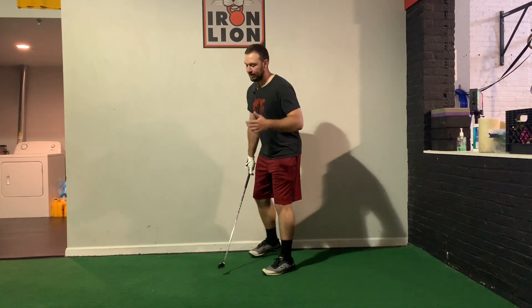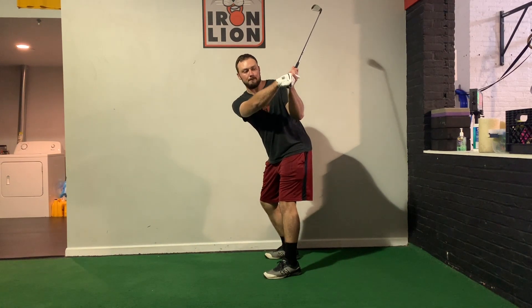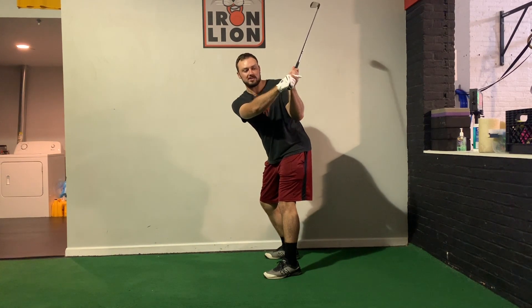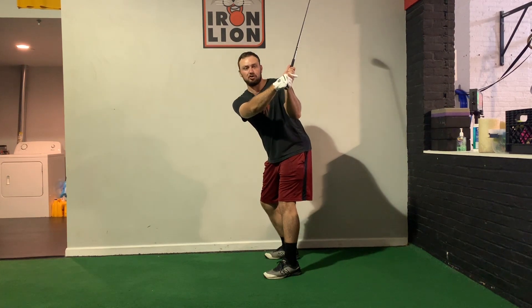What we like to see in an ideal golf swing when we get to the top of the backswing: I'm trying to bow this lead wrist — the one with the glove on — bow or flex it, and to couple that, I have no choice but to extend that trail wrist more.